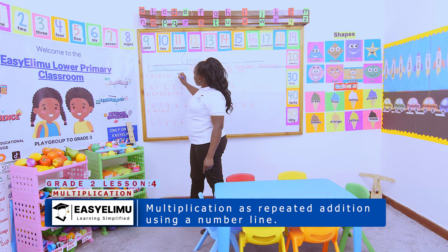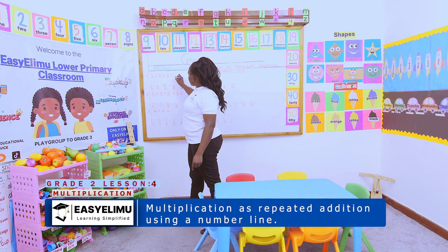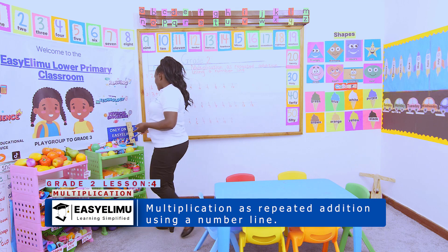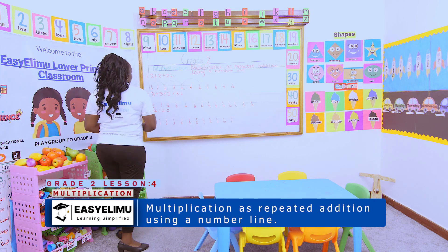And that is as simple as that. So my sum of two plus two plus two should be six. Wow, teacher, very interesting. As simple as that.